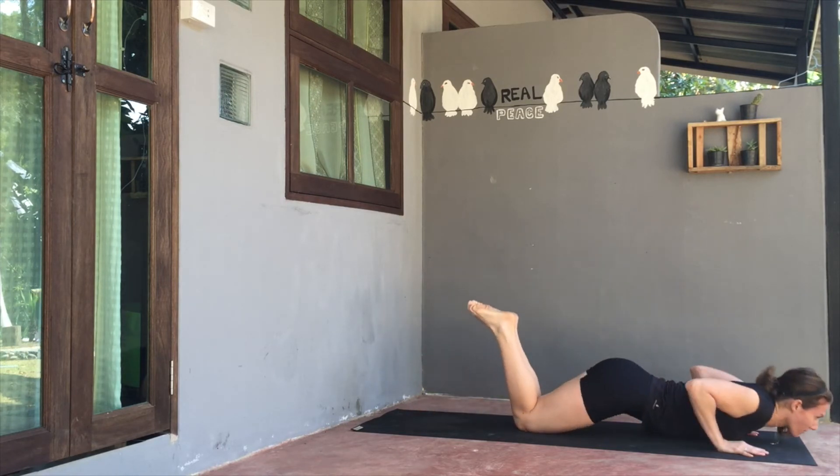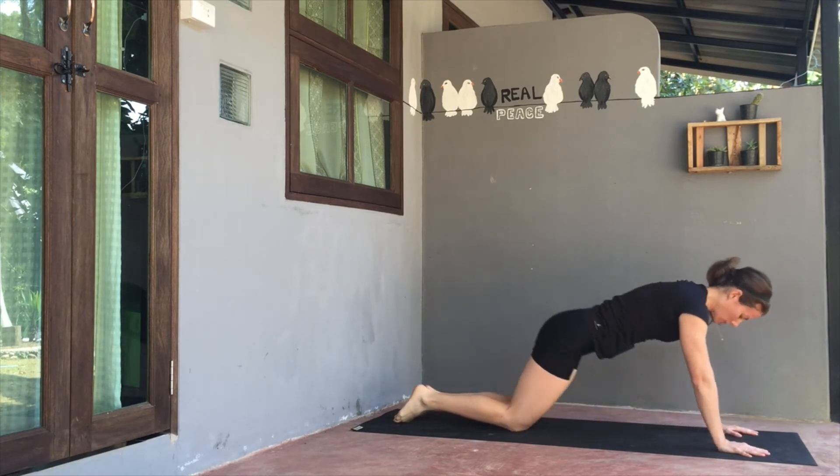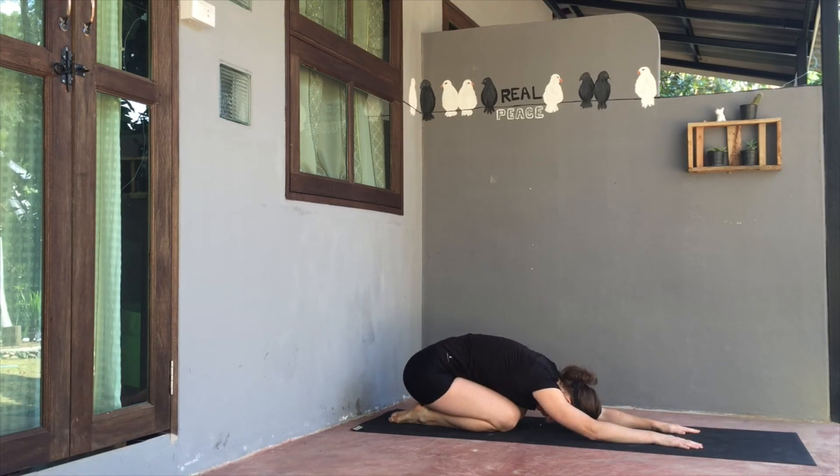Soften down to the knees. Exhale, lower the chest down to the ground. Inhale, lift the chest back up, drawing the elbows in. Then exhale slowly back to a child's pose. Feel free to separate the knees apart a little bit. You can find an active stretch under the hands or arms, or just release the elbows, softening the arms, relaxing everything. Allowing the tailbone to relax towards the heels. Allowing the air to enter and exit evenly.